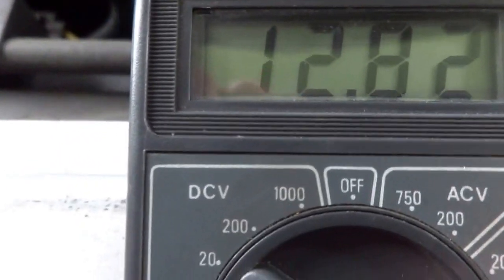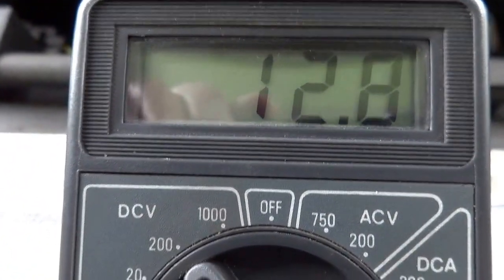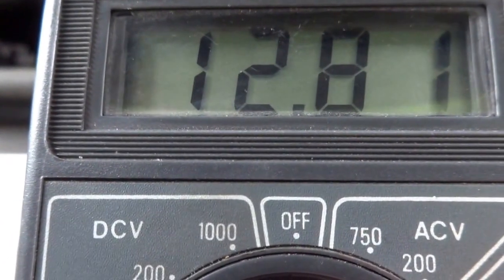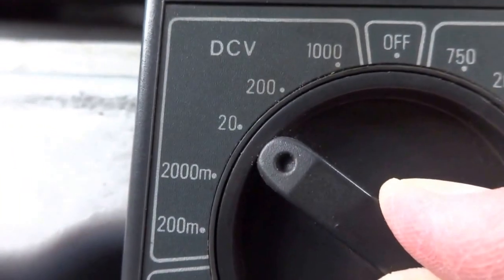If I move it back to the 200 scale we're reading 12.8, and now on the 20 scale we're reading 12.82, which is a finer measurement of smaller amounts of voltage.